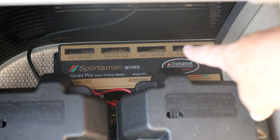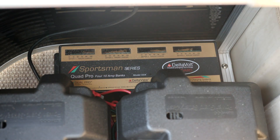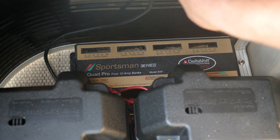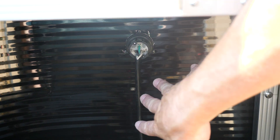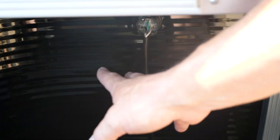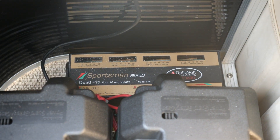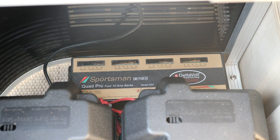This is the four-bank onboard charging system used to charge these four batteries. As you can see, we've got the power cable run to the outside of the boat right there — we'll get a picture of that on the outside in a minute. That allows the boat owner to just pull up to their dock and plug it right into an electrical outlet. It's a very clean look both inside and outside.